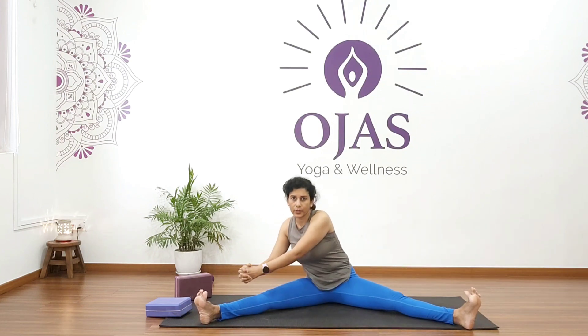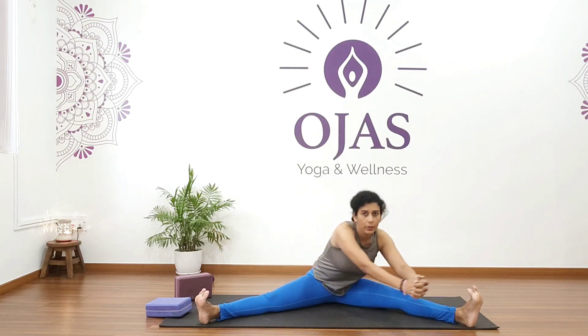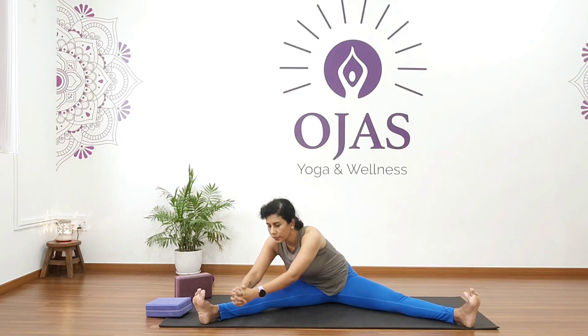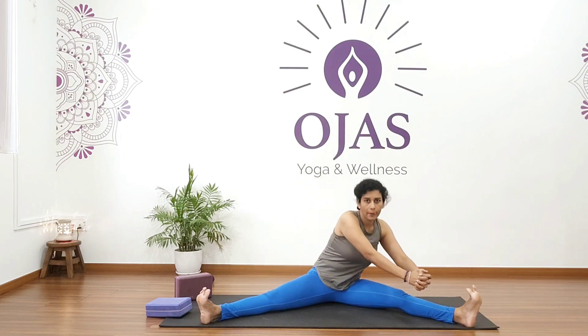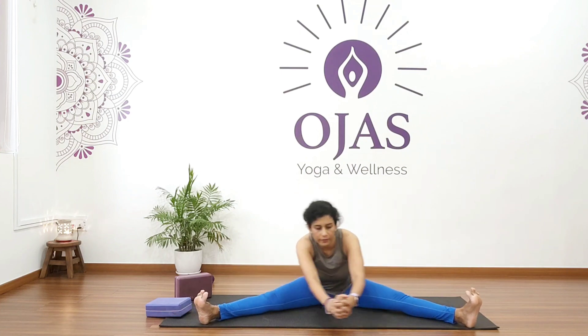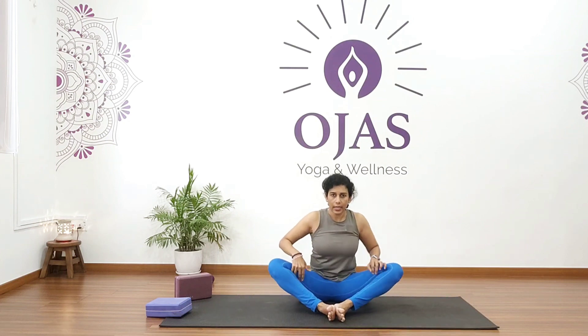Continue for five rotations, then reverse direction for five. Good — come back and relax. From here just bend your knees.